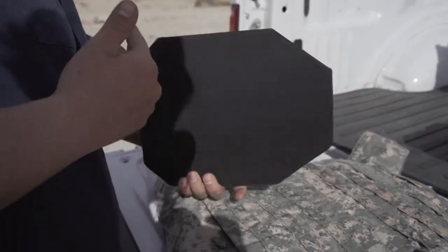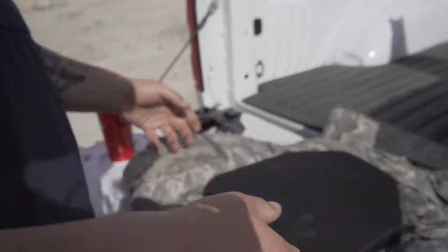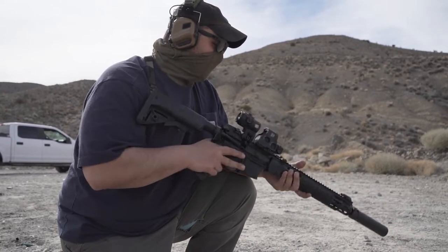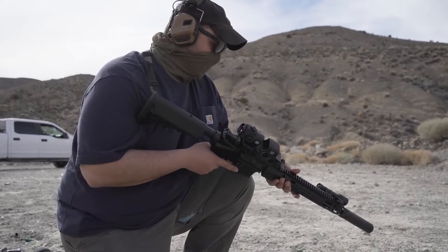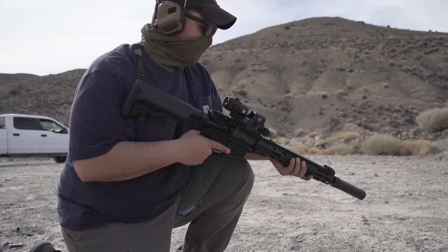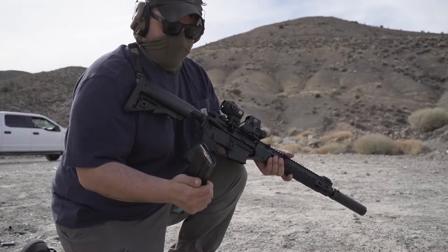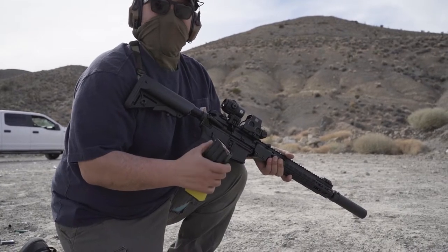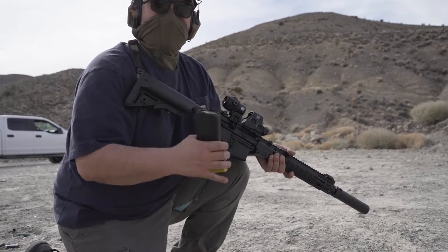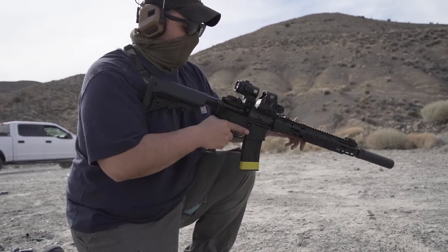We've got our Geissele Super Duty 14.5 with a Surefire can, EOTech with magnifier, Arisaka light with the Malkov head. We'll try our first round of 55 grain - the Igman, 55 grain Igman - from 10 yards.